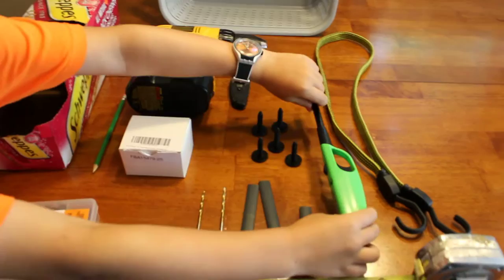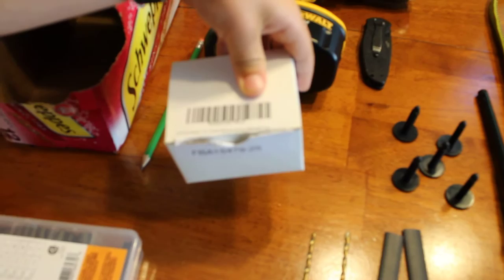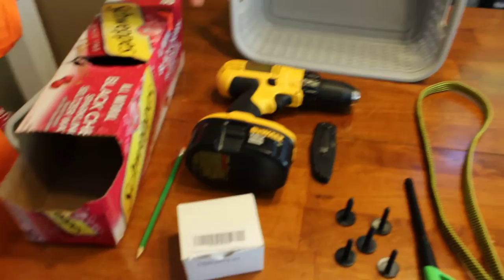You're going to need some automotive push pins or Christmas tree pins. I ordered these from Amazon — they are about an inch and a half long. The box says Ford Interior Trim Panel Retainers, black, new.